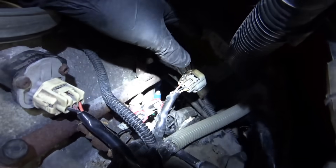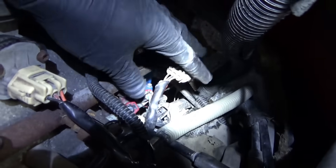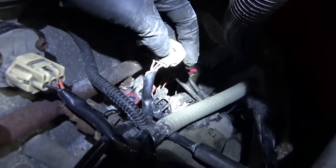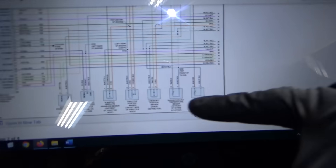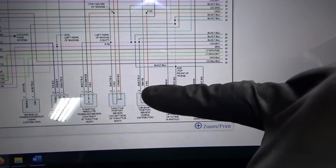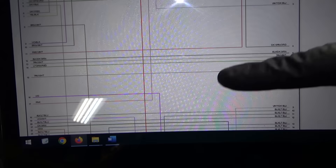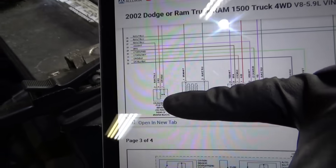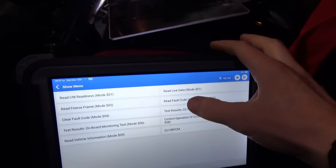We'll reconnect everything and put a scope on the signal wires for the CKP and the CMP — they're accessible right here. Two channels on the Pico: the camshaft position sensor pin one, tan and yellow, is the signal wire that goes to the PCM. The crankshaft position sensor down here, pin one, gray and black, is the signal wire that goes to the PCM. Let's hook up the Pico and take this thing for a test drive. Before we start up the engine, let's clear the fault codes.